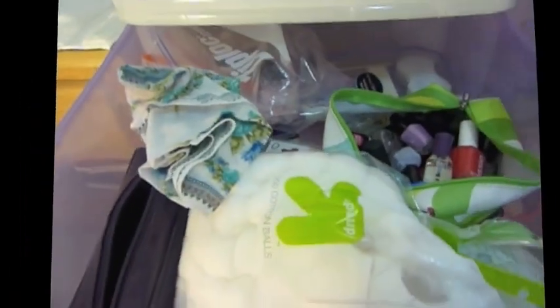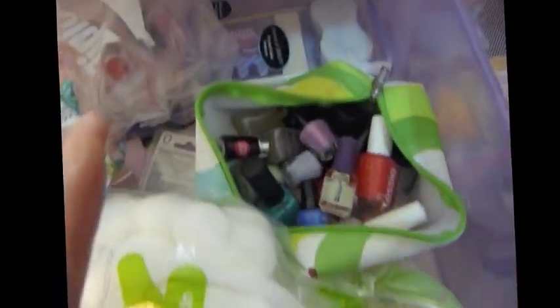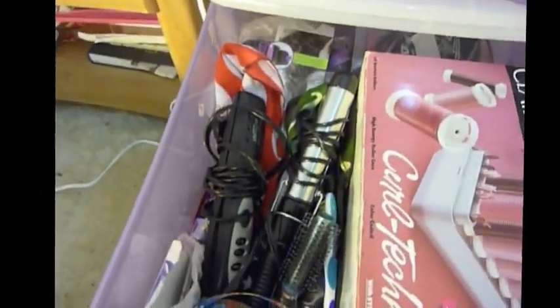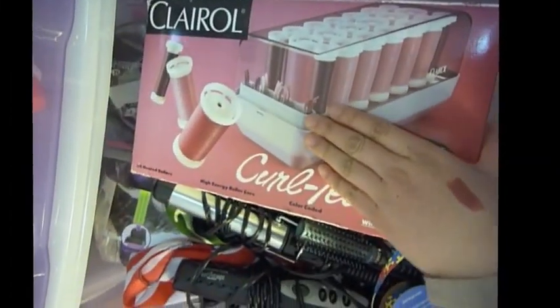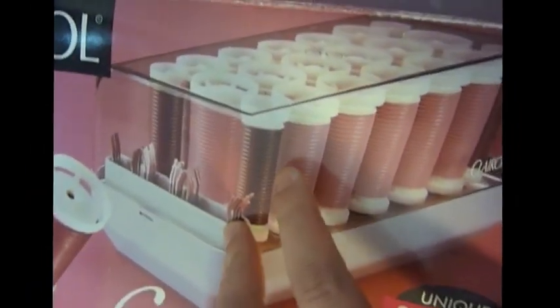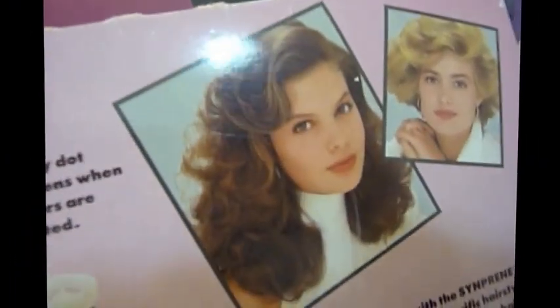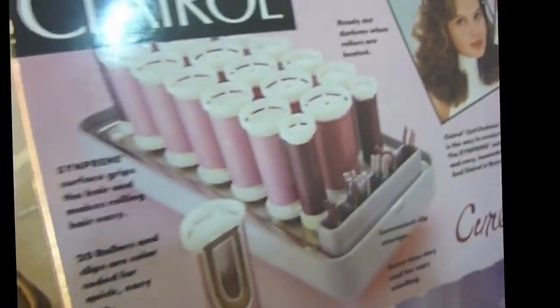This is a lot of nail polish stuff, even though I've claimed I'm not crazy about it — but this is just all my nail stuff. This is all of my hair products. I believe my mom got this in like the 80s and I haven't tried it yet, but I definitely want to do a video with it. You can tell by the models in the picture that it's kind of old — pretty standard curlers.